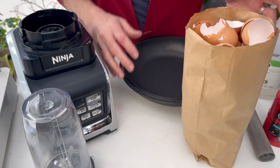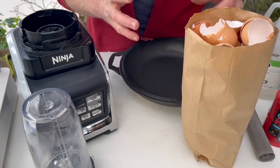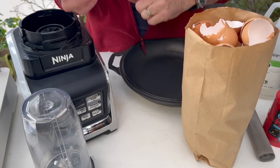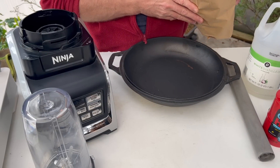In the case of my eggshells, I usually wash them and I like to put them in the oven for about two hours. That's because I use them as a fertilization source for calcium for my garden — I'll link that video up above. But in this case, these are just some extra eggshells I had for that process, and I'm going to start by breaking them down into smaller pieces before I put them into the blender.